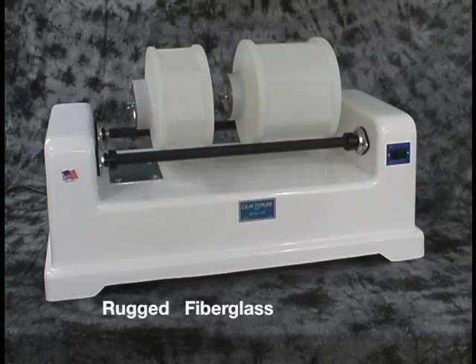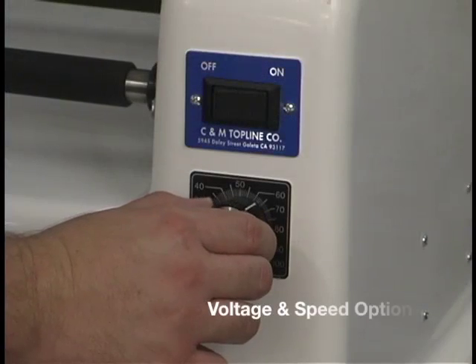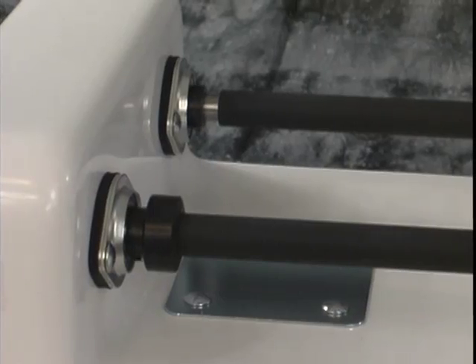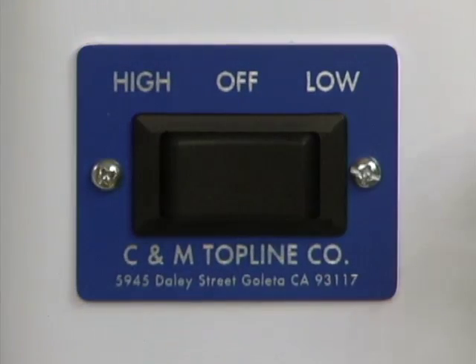They are constructed from rugged fiberglass with a white high gloss finish. Each machine can be built with voltage and speed options. Our most popular machine is the two bar, two speeds — it has high and low settings.